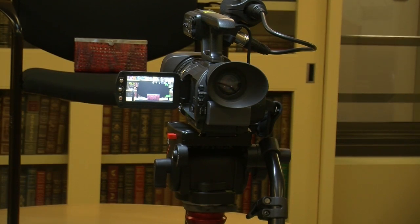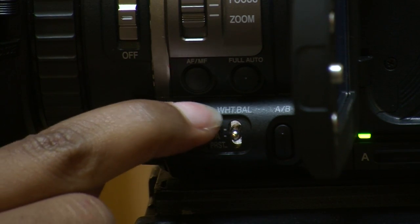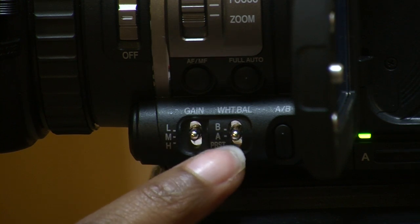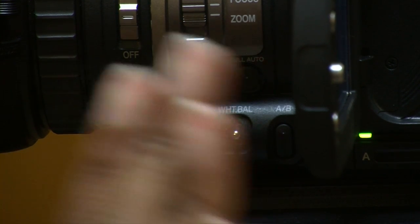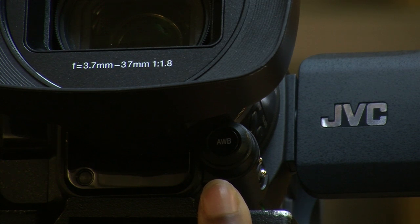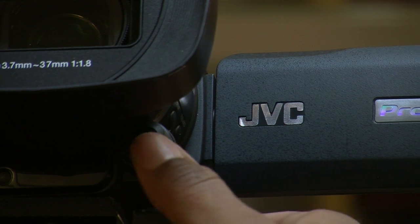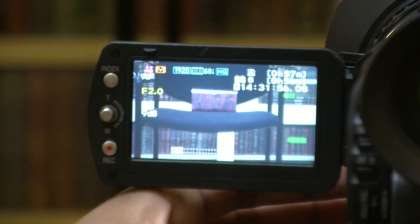Step 5: Make sure the white balance button WHTBAL is on A or B, not preset. Step 6: Locate the AWB button on the front lower left side of the camera under the lens cover. Step 7: Press the AWB button again.